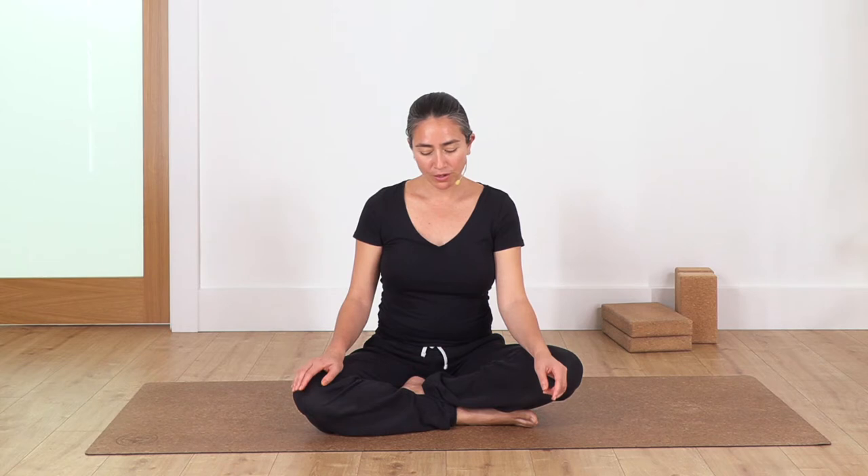Here we go. Inhale — one, two, three, four. Hold — two. Exhale — two, three, four. Hold — two. Inhale — two, three, four. Hold — two. Exhale — two, three, four. Hold — two. Continue this pattern: inhale for four, hold for two, exhale for four, hold for two.